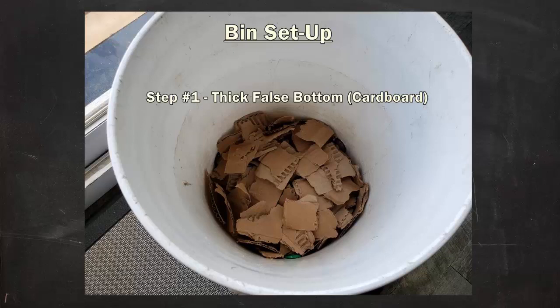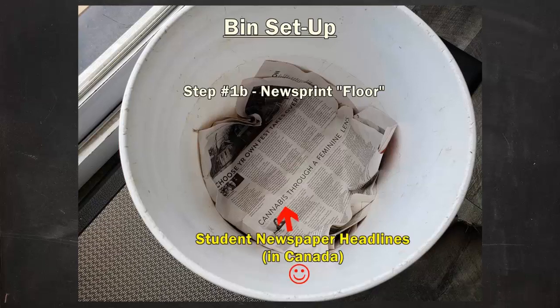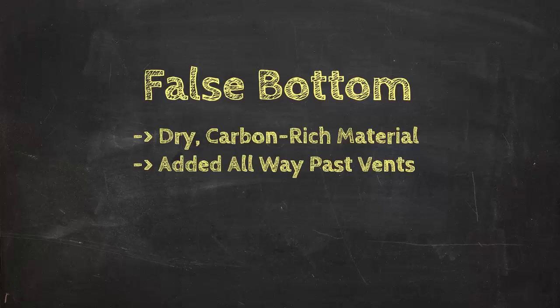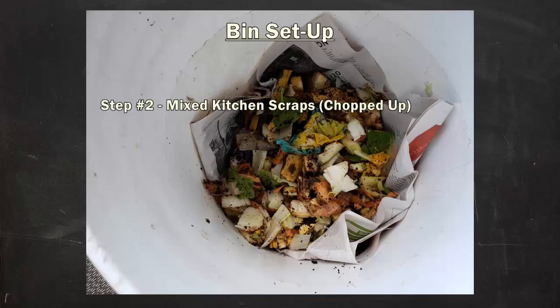I brought the level of my shredded cardboard up past the vents before adding a sort of floor of newsprint. The key idea with the false bottom is that it's going to greatly help support airflow from below and soak up excess liquid that's going to be draining down gradually over time. It will settle and start to break down — that's totally fine. This is just a great way to support the process early on and to avoid some of the common hassles you can encounter with enclosed plastic bins.